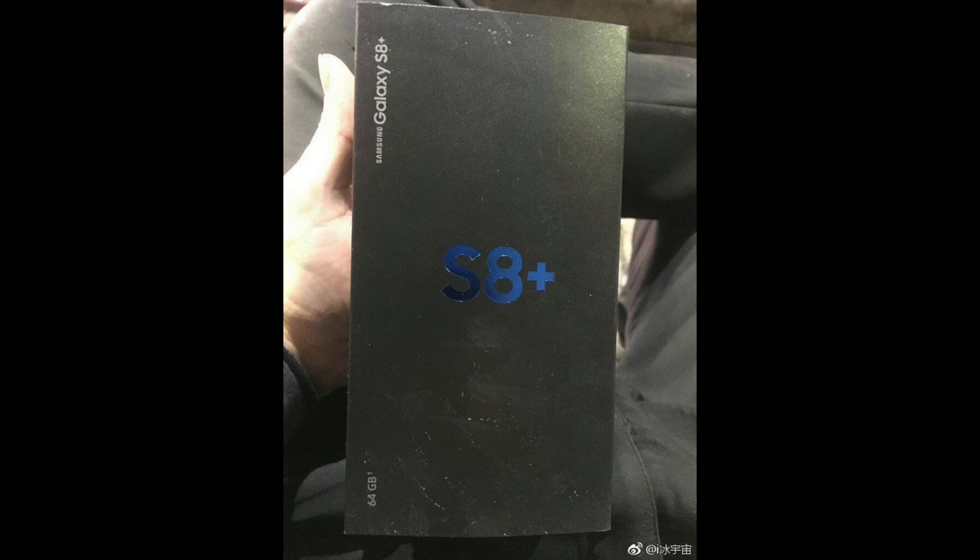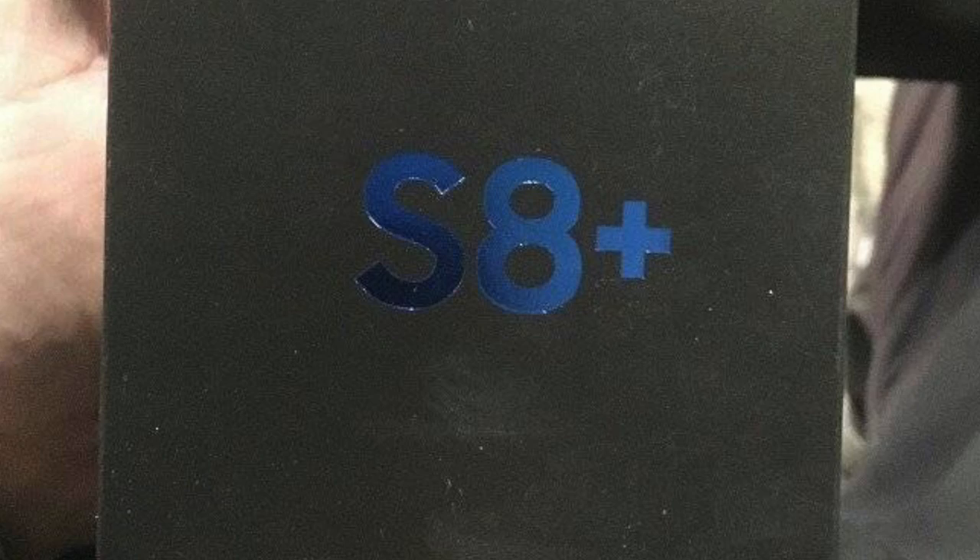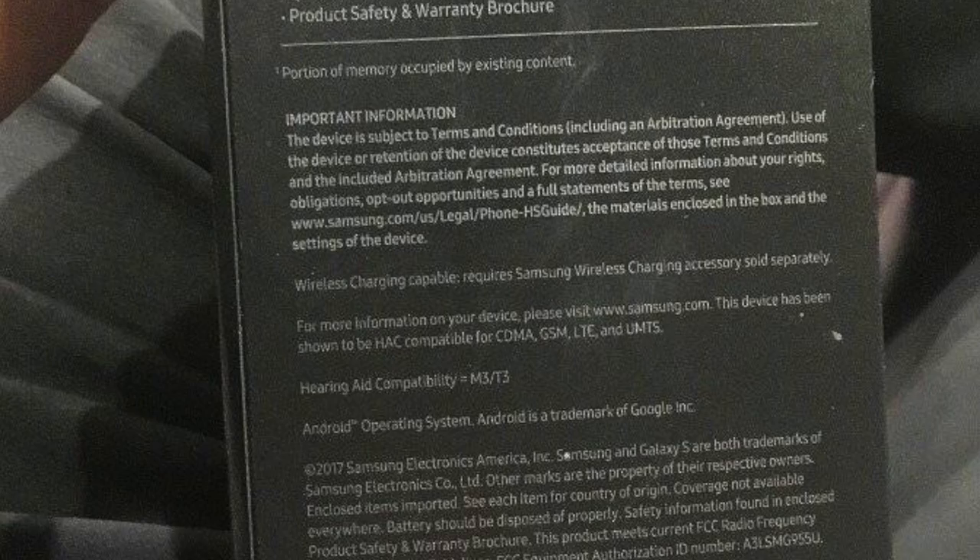This is a Galaxy S8 LCD assembly leak. And here is the leaked box of the Verizon Galaxy S8 Plus — looking very neat, just the S8 Plus logo. It's 64 gigabytes in storage size, and on the back it lists all the things it comes with.